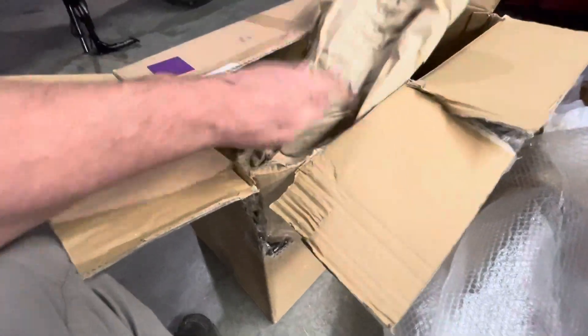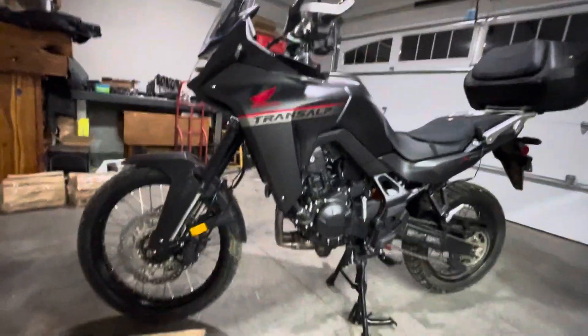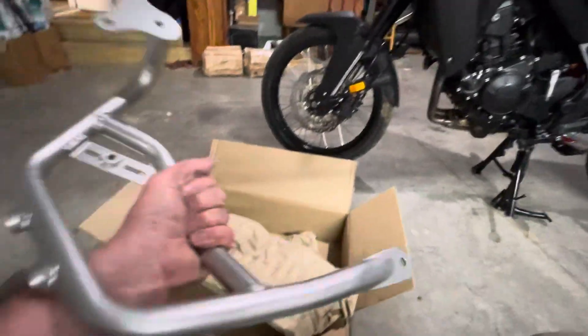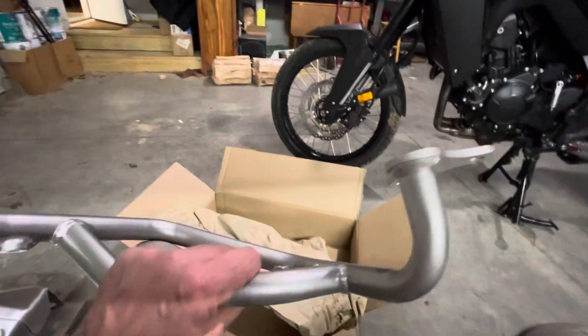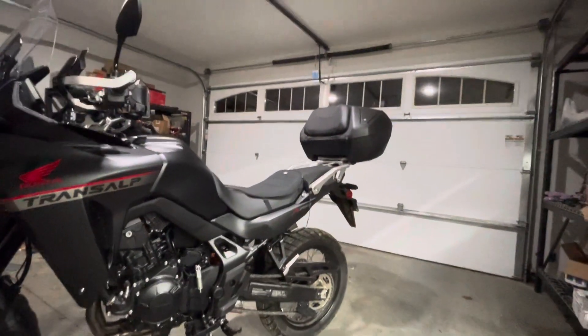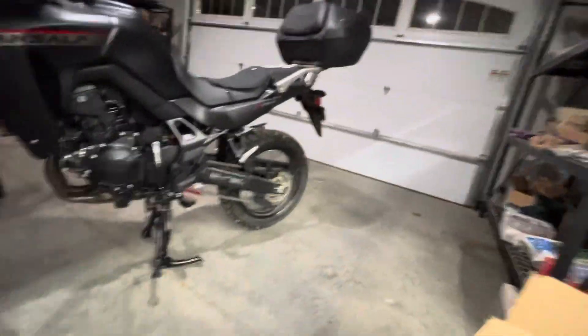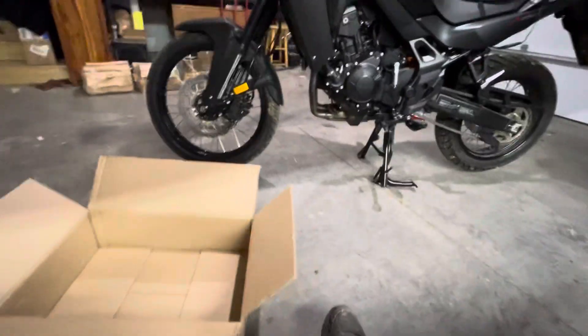There's a guy in there named Phillip — he'll sell you any part you want, probably a motorcycle. I think he might have a few of these in stock. Anyway, yeah, Huntington Beach, California is where I got it — Huntington Beach Honda. And there's a guy named Phillip who hooked me up. He's the one I got the top box and the mounting bracket for that top box from. Pretty nice, huh?